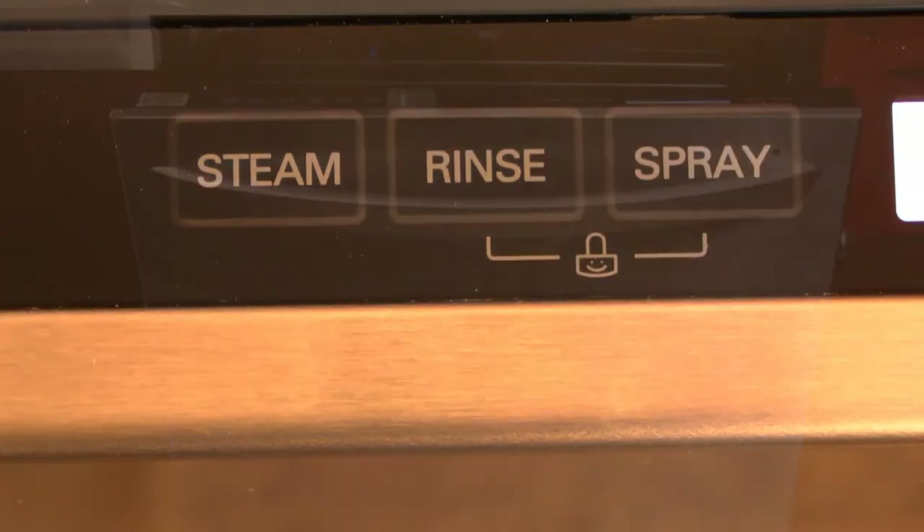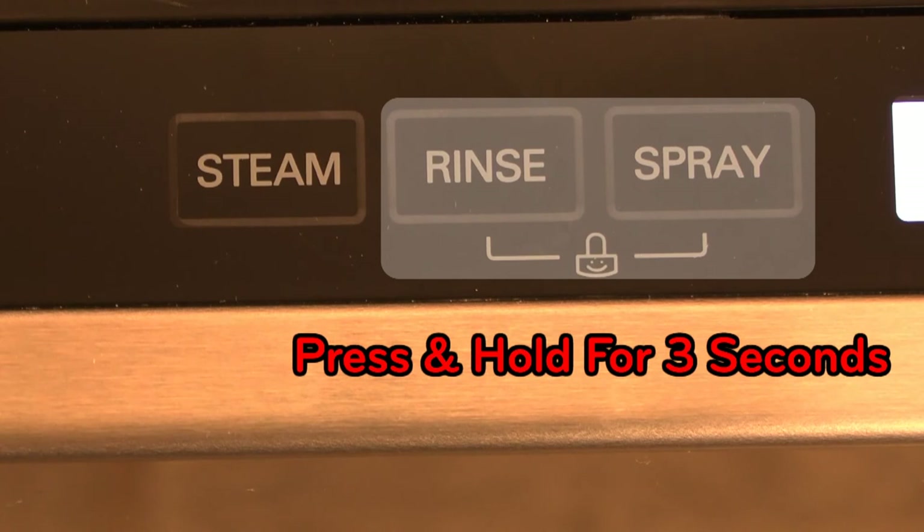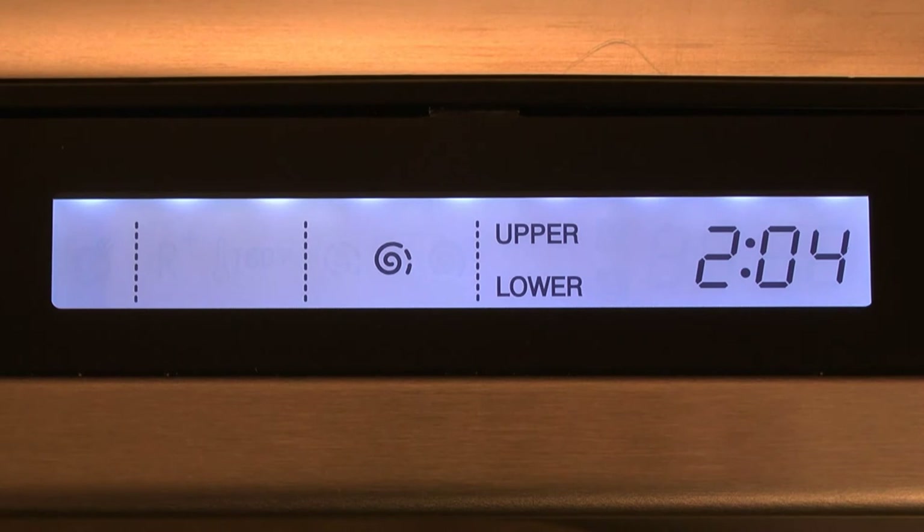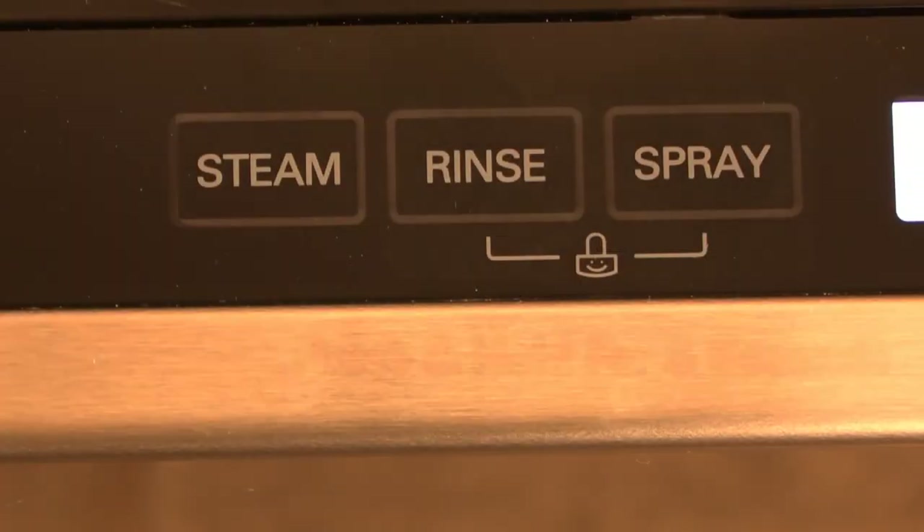Once the cycle is set, press and hold the two buttons noted on the control panel simultaneously for three seconds. The Child Lock indicator will illuminate on the control panel once the setting has been activated.